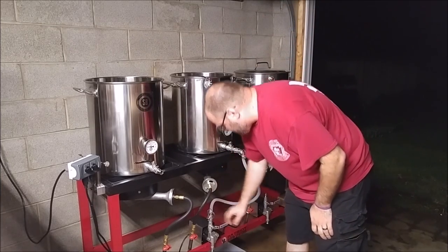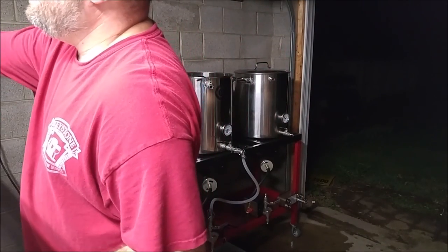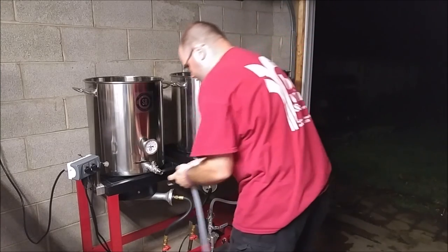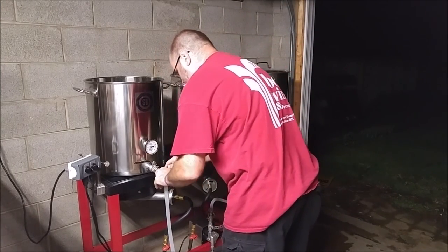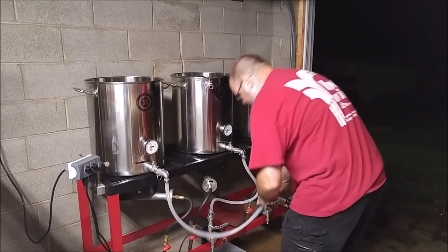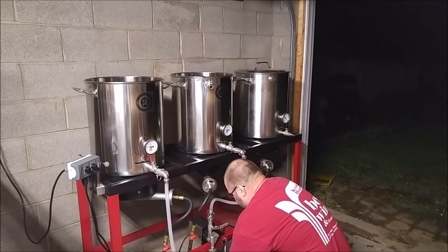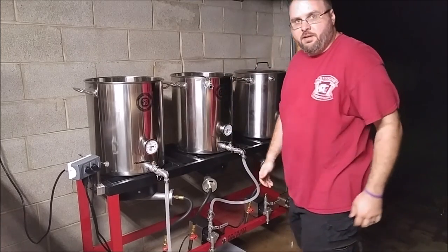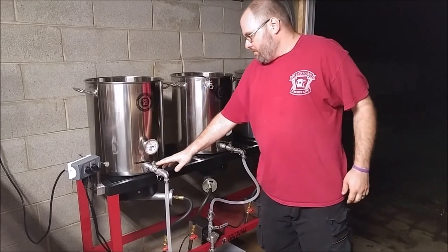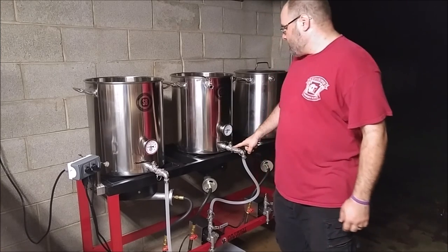I've gotten used to these quick-click fittings — never had them before, so pretty nifty. And we got a little tray down there in case we have any leaks. So here we go, we're going to go from the outlet of the tank, through the pump, and up through the mash tun.